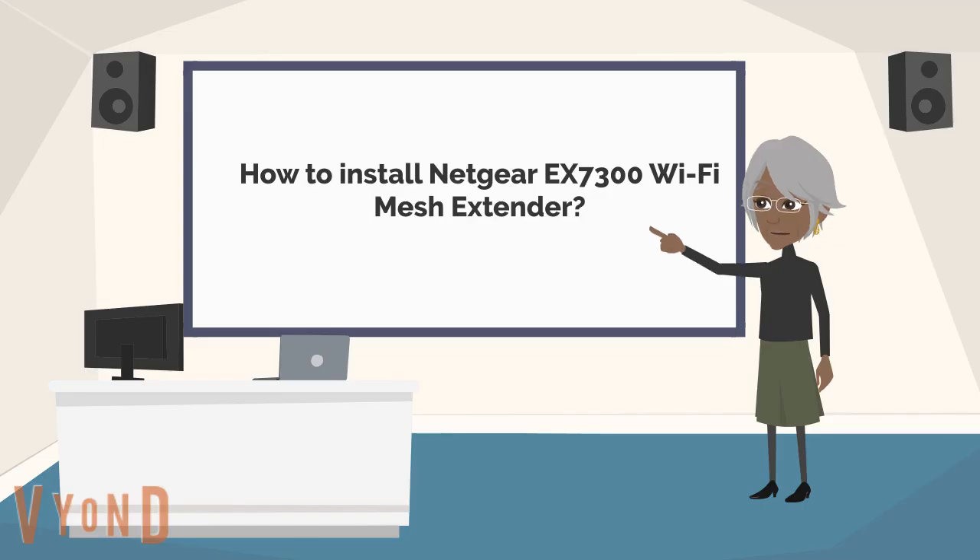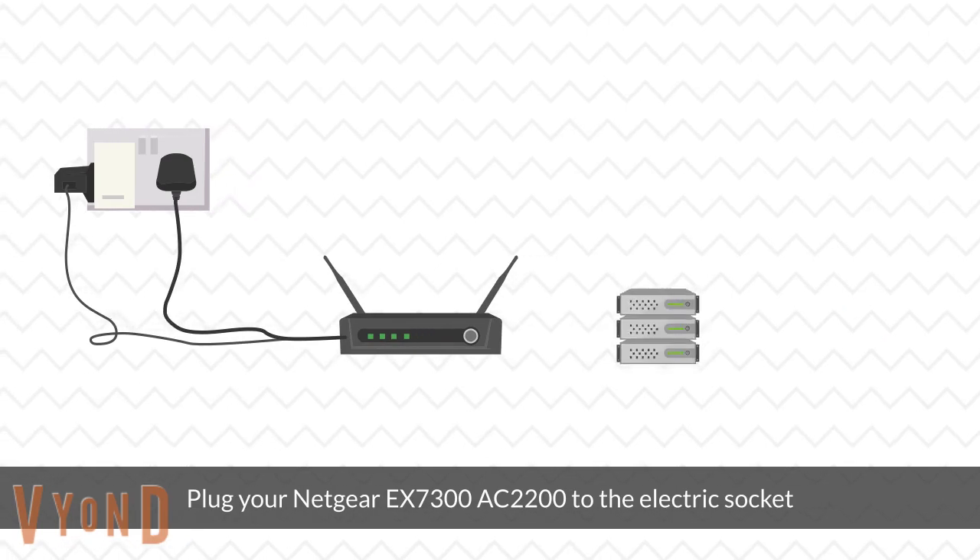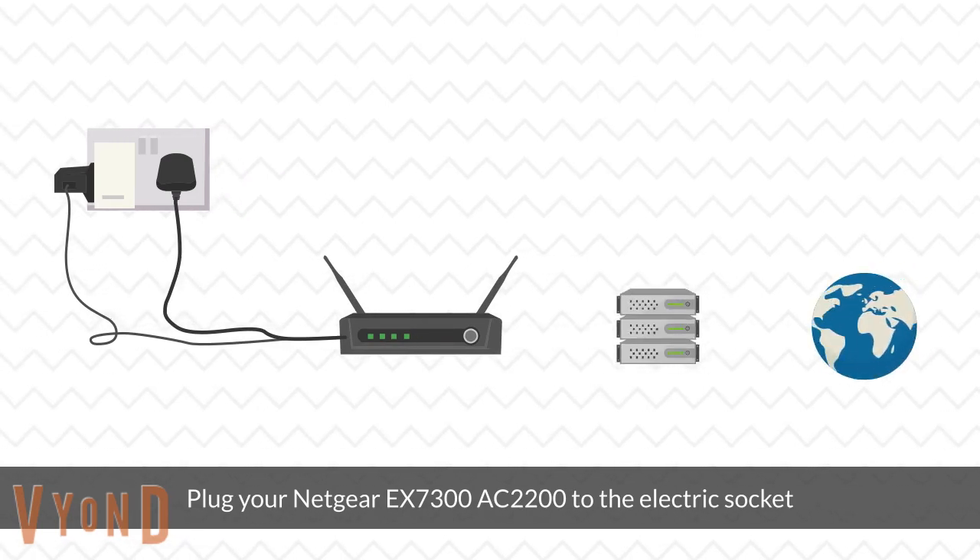How to Install Netgear EX7300 Wi-Fi Mesh Extender. Plug your Netgear EX7300 Series AC2200 into the electric socket.